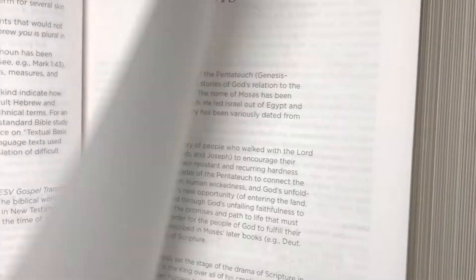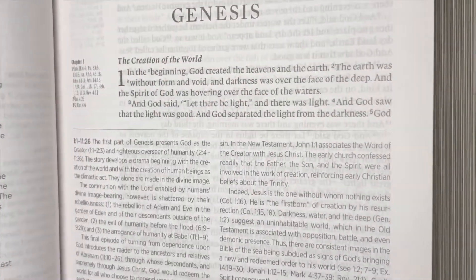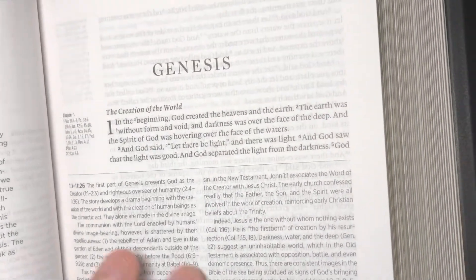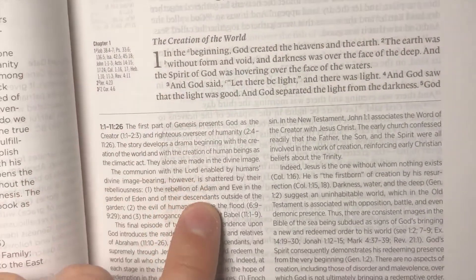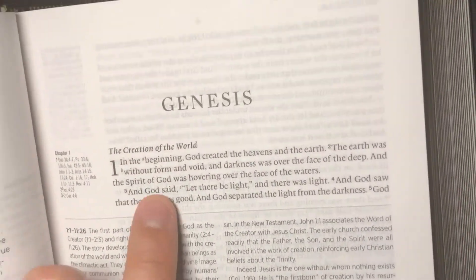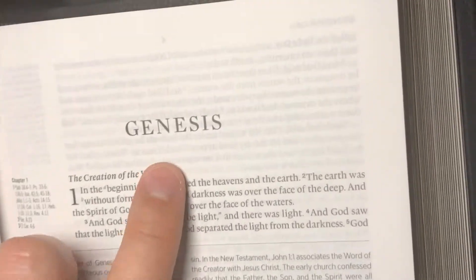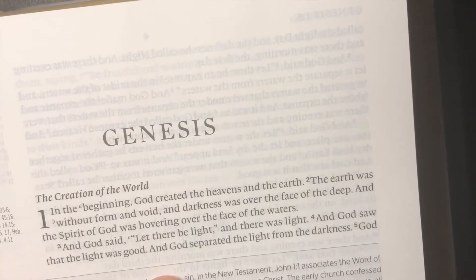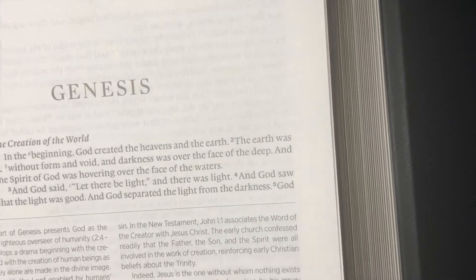Getting to the text — you do have some introductory information for each book. The text is nine point font with eight point for the notes, in a single column paragraph format. You can get an idea of some of the ghosting, and it does appear to be line-matched, which helps it not look too bad.